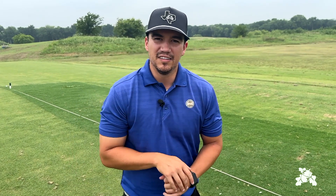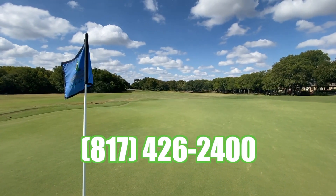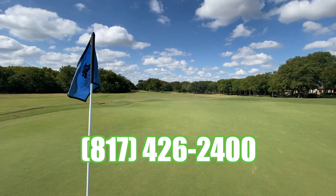And then, obviously, once we get onto holes where we're comfortable, we can go back to our regular setup — tee it high, let it fly, as they say — and just go from there and get a good golf game. For more lesson information, please contact the golf shop at Southern Oaks, Burleson's premier golf course, 817-426-2400.